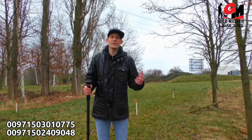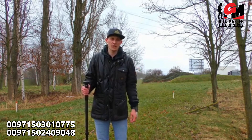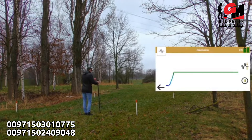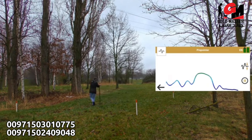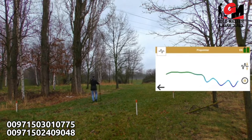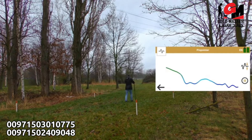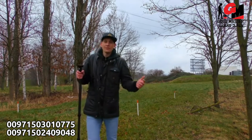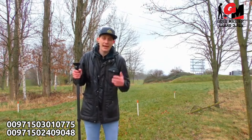Last but not least, we will now use the third mode of the OKM Rover UC — the pinpointer mode. The pinpointer will help us to find the exact location of our treasure. I've used the pinpointer and found the treasure. It might be an iron object with valuable treasure inside.